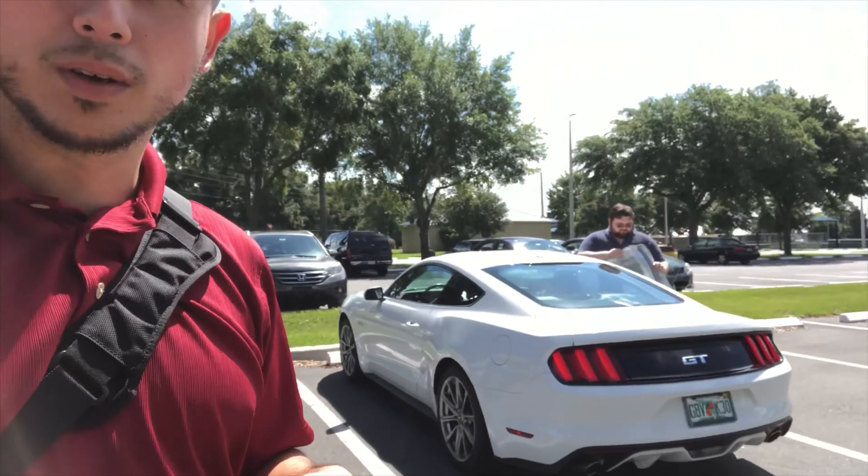What's up guys, welcome to the channel. Today I will be doing a review on a 2015 Ford Mustang GT. As you guys saw, I've already done one of these before but it was an automatic. This time around we're going to be doing it in a manual. I did test drive this before just so I can get over my fear of getting used to manual driving, so this is the beauty we'll be doing today.